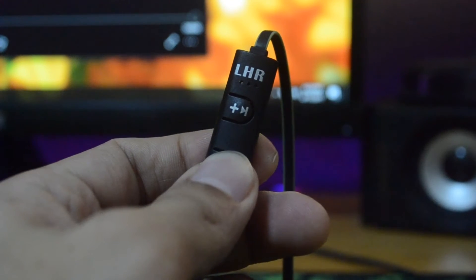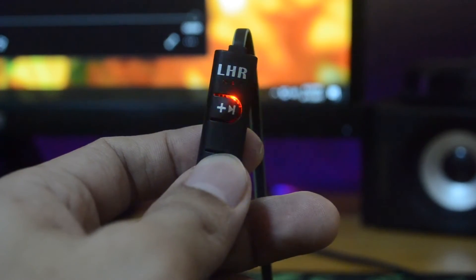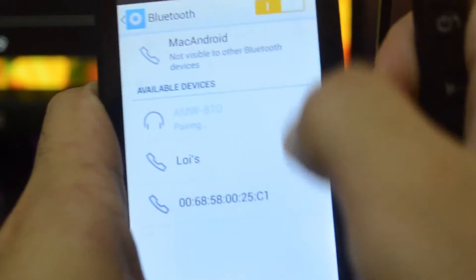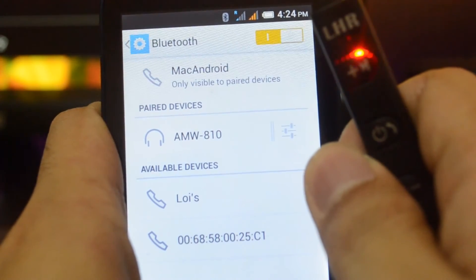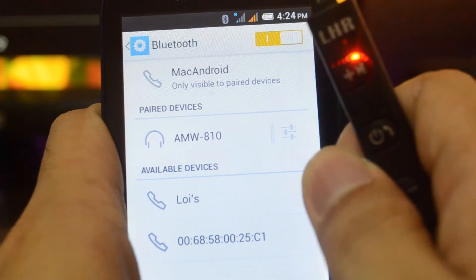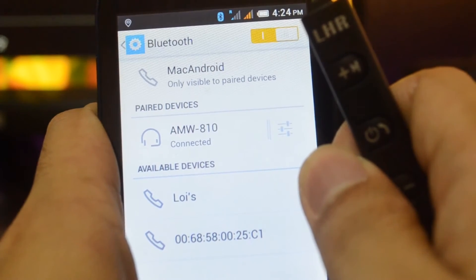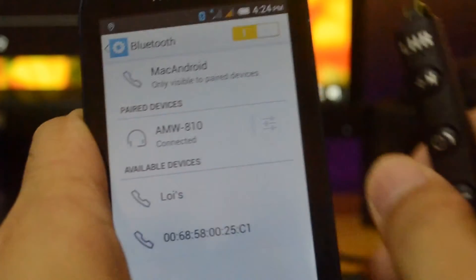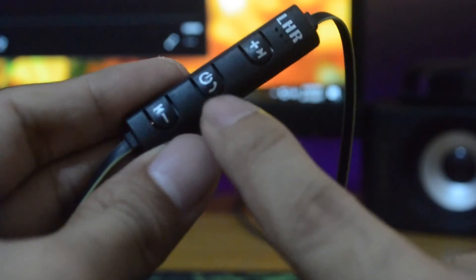To pair this headphone to your device, press the button for a couple of seconds. You'll see an interchanging flashing blue and red light. Search for devices on your phone, iPad, or PC and look for AMW810. The flashing blue and red light will stop when it is connected, and if you're wearing the headphone while pairing, you will hear a voice reminder that it's connected.